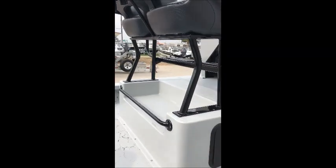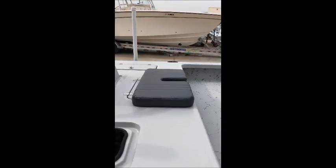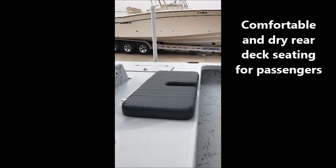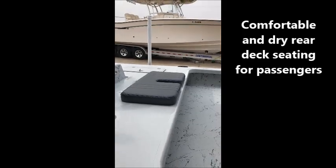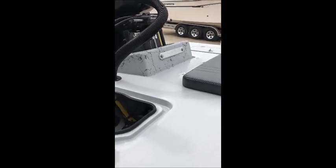That cut out there is made for an ice chest to fit in. You have a seat cushion over the rear live well, which allows people to be seated in the rear of the boat while you're driving. It's a very dry ride — the water breaks away in the rear on this boat, so it keeps everybody on the boat dry while you're driving.